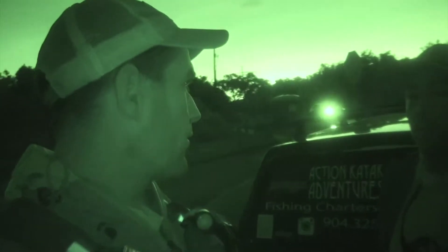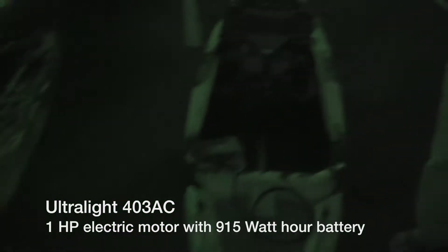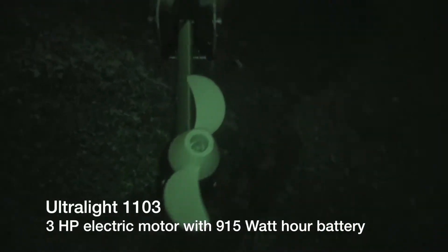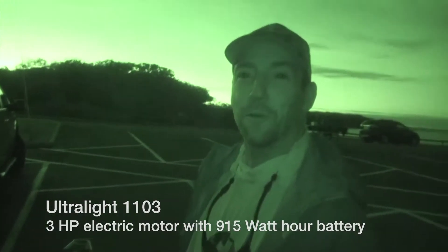Let's get out on the water a little bit before the sun comes up and try to get a topwater bite going. Here's my 403 — that'll get this out back up to five and a half miles per hour. The Jackson Kilroy has that open cockpit design. This is the three-horsepower prototype and we've been getting it up into the mid-sixes for sure.